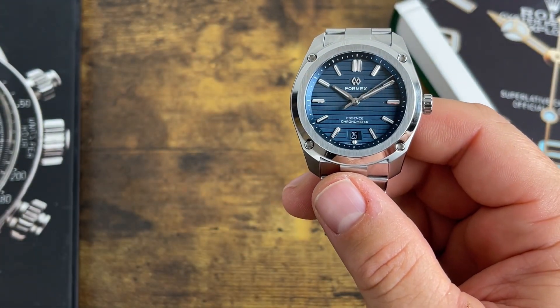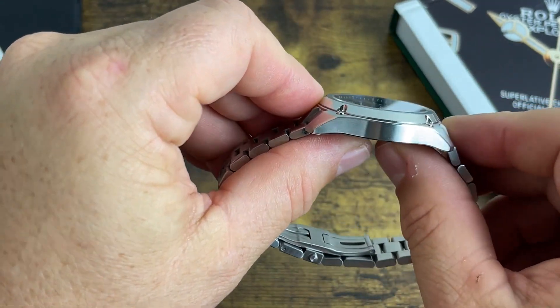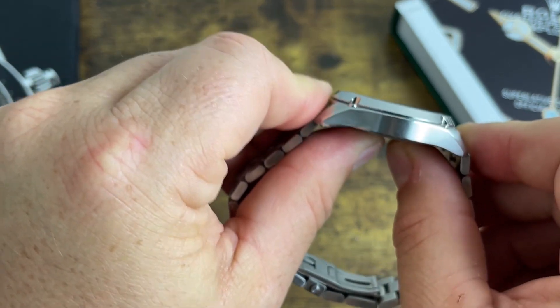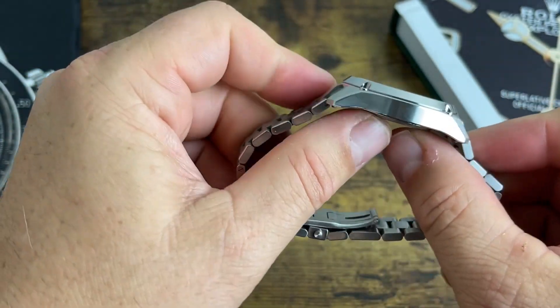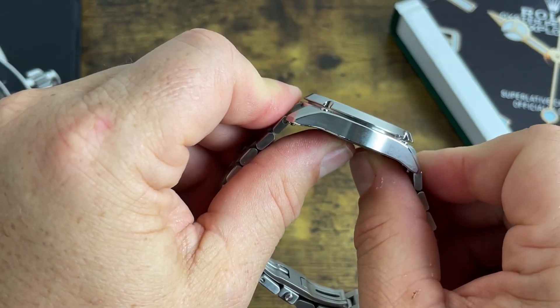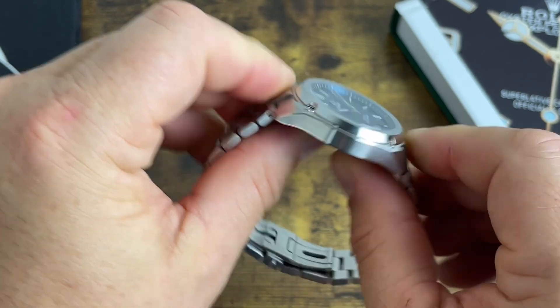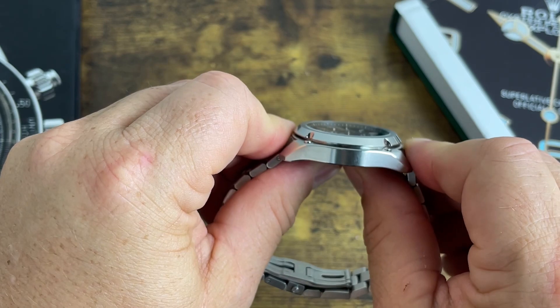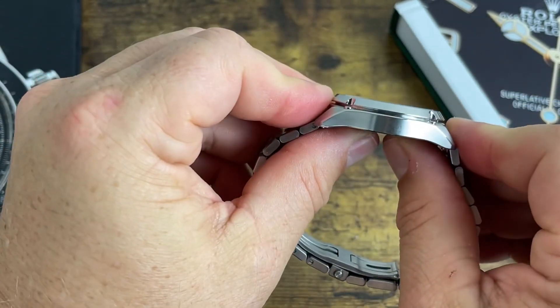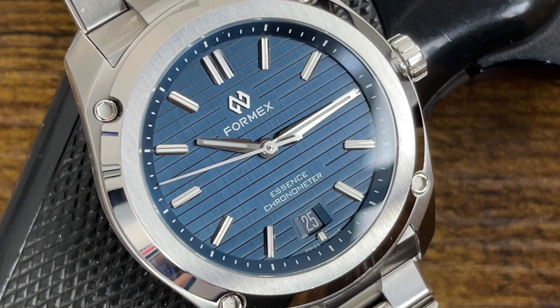This watch has a very cool patented feature called the case suspension system. The movement and watch are separate from the case, so when your wrist flexes — you can feel it flex when wearing it, especially at odd angles — it'll pop up and flex, making it very comfortable. The downside is it can catch hairs or small objects in that gap, but that doesn't happen very often.